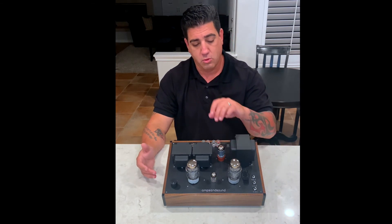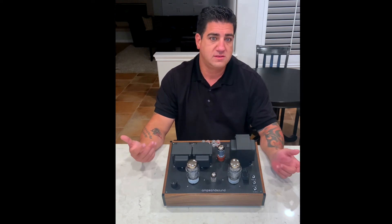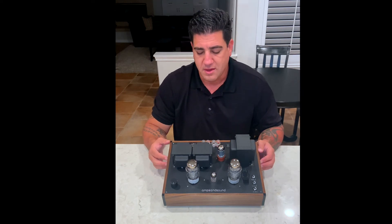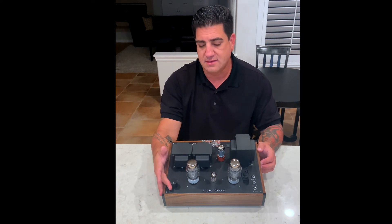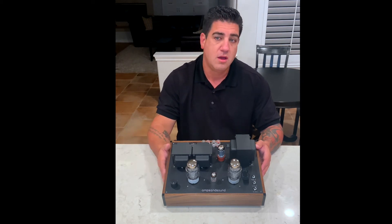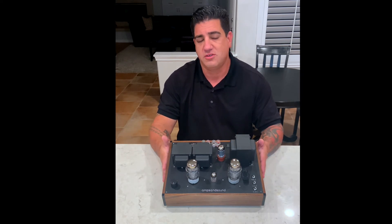You have the ability to roll rectifiers — 5Y3s, 5U4s, 5AR4s. The 5Y3s should be military if you're going to run them, so you have to be a little bit more selective about that. We still maintain the Alps pot. The idea behind this is that I enjoy having the taper in the front end and getting up the volume much sooner. On our bigger amps we go with a step attenuator, but for this amp we still use the Alps pot.